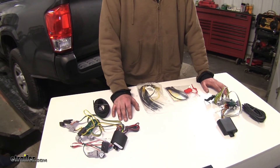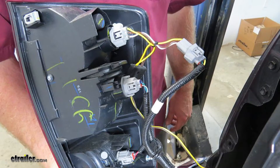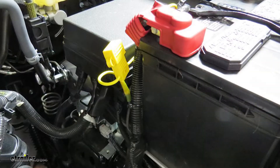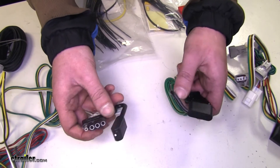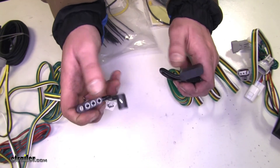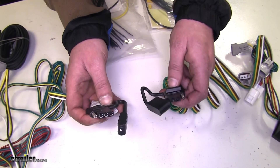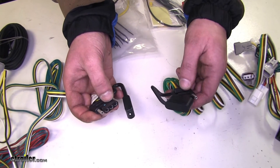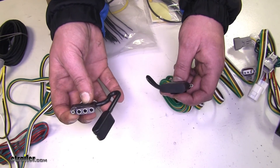Now that we've gone over the main differences, you'll see that the rest of the harnesses are fairly similar. They're both going to hook in line on your passenger and driver's side tail lamps. They're going to have a power wire that runs from the control box up to your battery, and they're going to be circuit protected. The four pole flat connector on the end — both are going to have an attached dust cap to keep out dirt and debris and prevent corrosion. They're going to provide the same signals: left turn, right turn, stop lamps, and tail lamps.